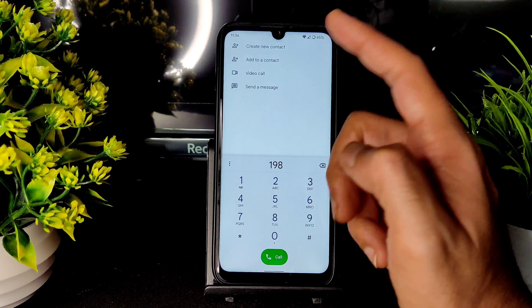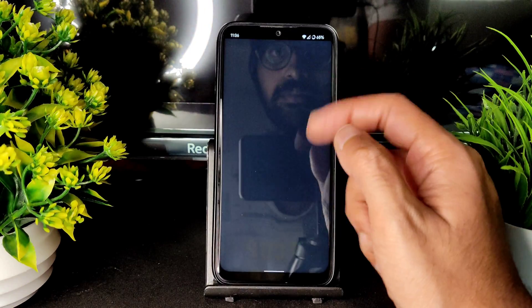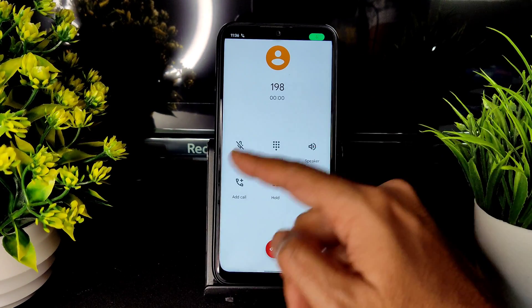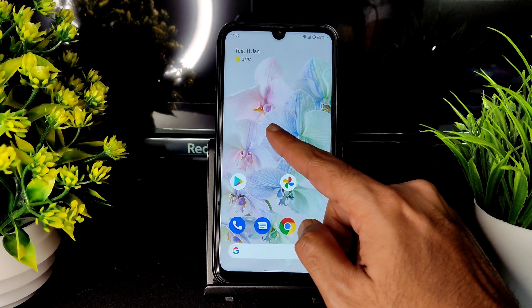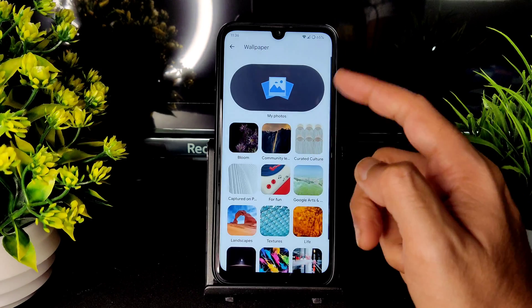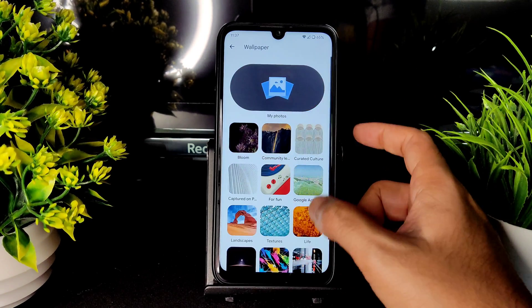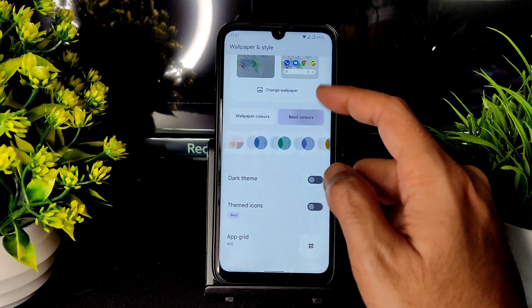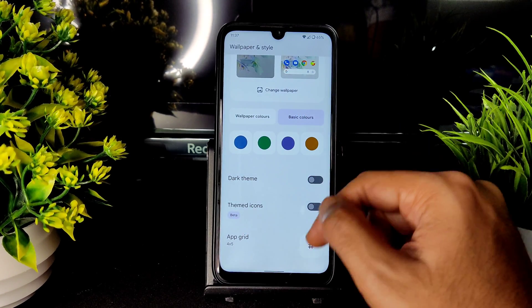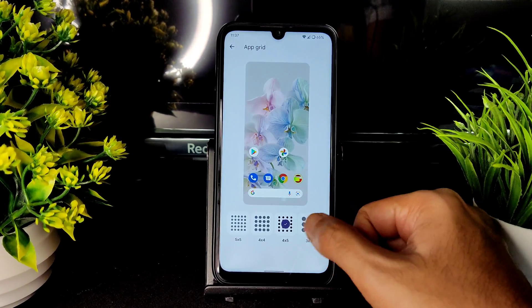In the dialer you will get a direct video call feature. There is no call recording feature in this ROM. Coming to styles and wallpapers, you will get all the Android 12 wallpapers — bloom and others are included. Wallpaper colors, basic colors, themed icons, dark theme, and app grid are all given in this ROM.